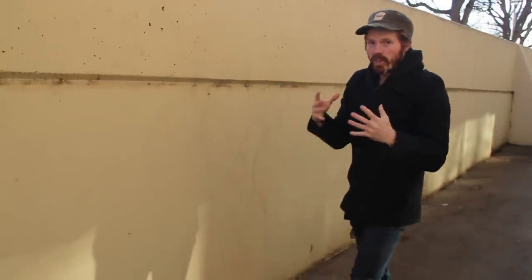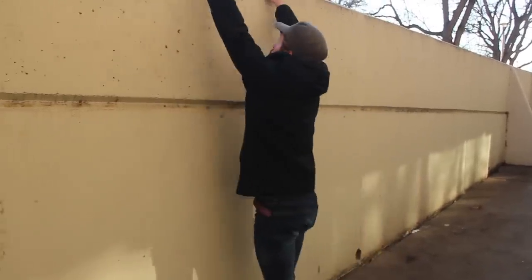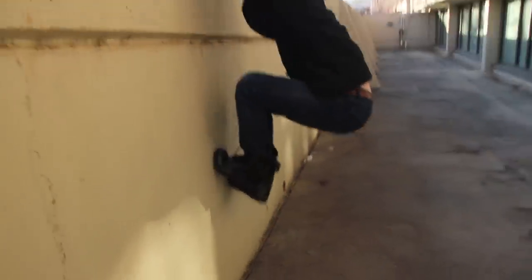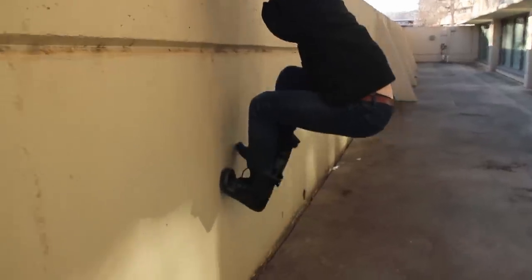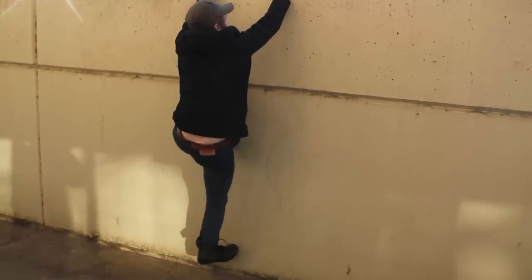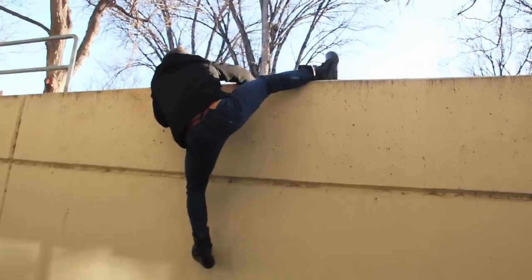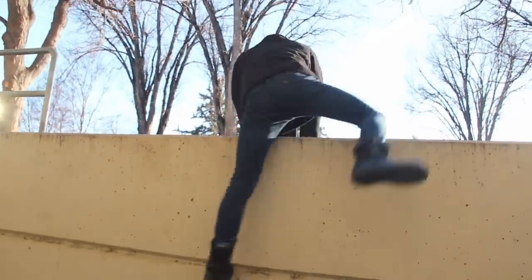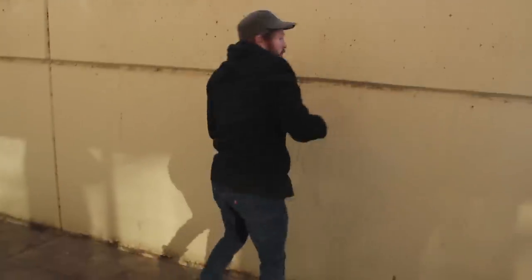Now if you're not as flexible, this might be an easier version. The second version: you're hanging on the wall, you're going to bring your feet up and step up the wall, bringing the hips back. Then you're gonna take a couple steps as high as you comfortably can and swing that leg to get that heel hook in. Swing up, get the heel hook, back and up and over.